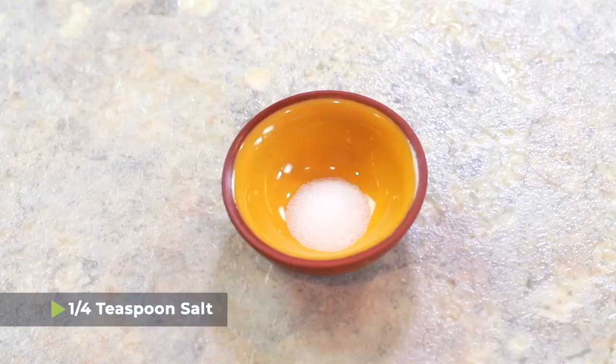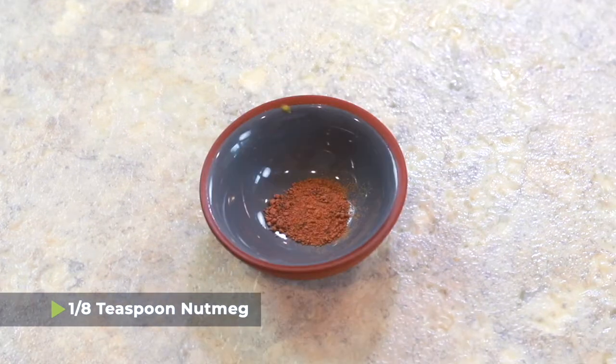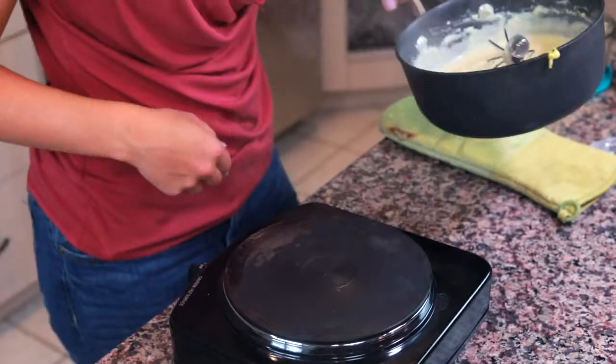Now that our roux has thickened into a béchamel sauce, it's time to add some seasonings: a quarter teaspoon of salt, an eighth of a teaspoon of cracked black pepper, an eighth of a teaspoon of nutmeg, and one tablespoon of Dijon mustard. Just mix those seasonings in, and as soon as they're incorporated, we're gonna take this right off the heat.